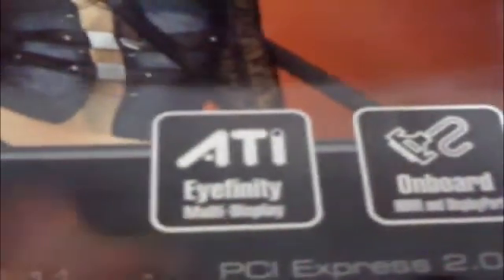It says here ATI Radeon Premium Graphics. It supports Microsoft DirectX 11, PCI Express 2.0, and CrossfireX-Ready. Its features are ATI Affinity Multi Display, onboard HDMI and DisplayPort, CrossfireX-Ready, and ATI Stream Technology.